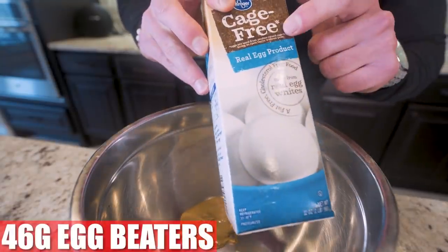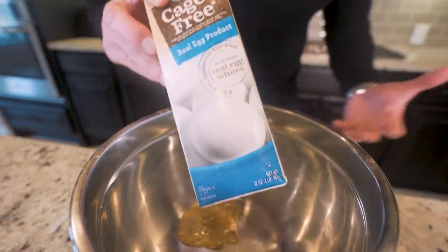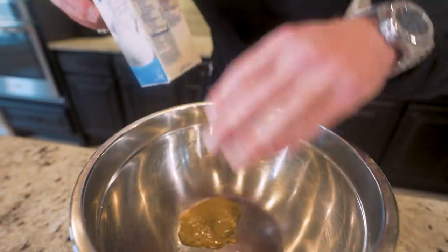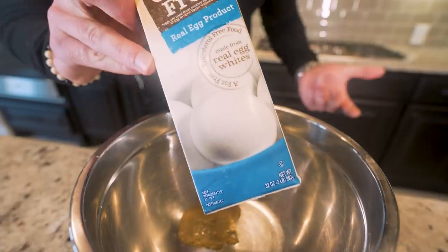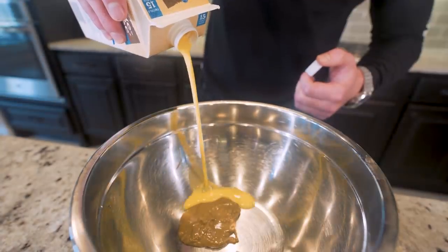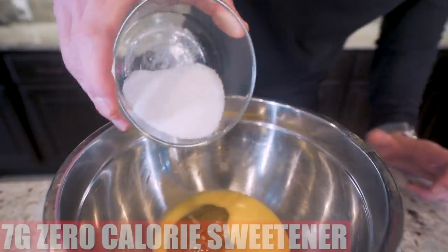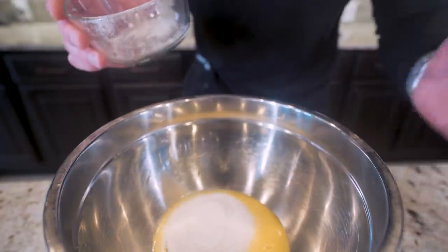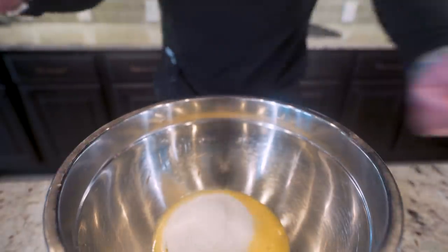Now we need to add in 46 grams of egg beaters. It's basically liquid egg whites that they make to look like regular eggs, but there are some ingredients in here that give this the texture and consistency we want. You can use regular liquid egg whites if you want, but I think you're best off doing this. Watch that color — that's what we want. Now we add in 7 grams of zero calorie sweetener. It's gonna sweeten it up without those sugar calories.